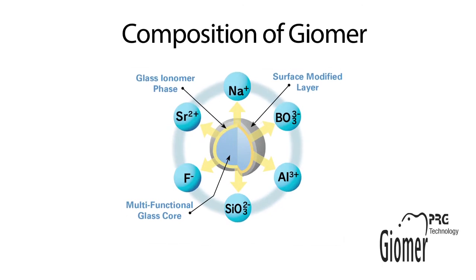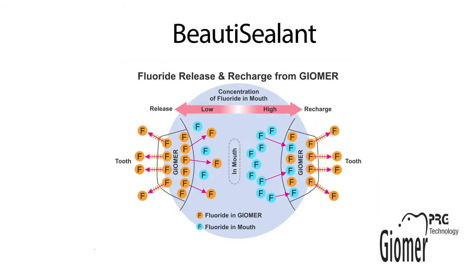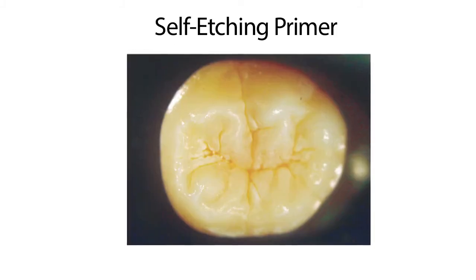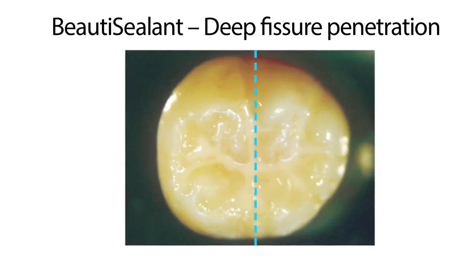Beauty Sealant uses Shofu's proprietary Giomer technology, which has surface pre-reacted glass particles that release and recharge fluoride. Additionally, Beauty Sealant is BPA and HEMA-free and comes in a white paste. You can easily identify where the sealant has been placed.